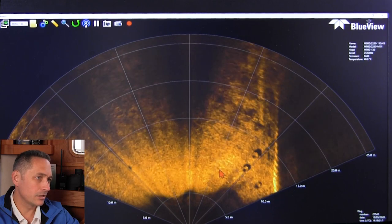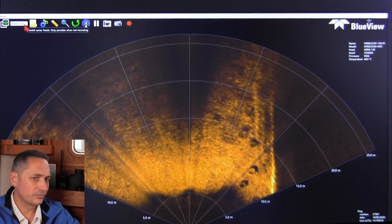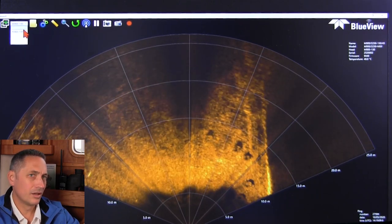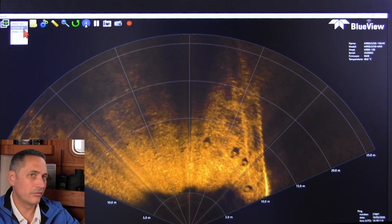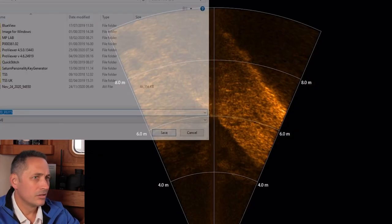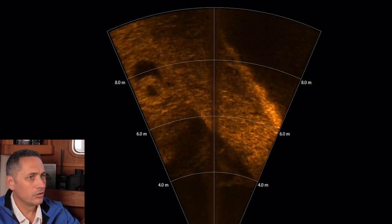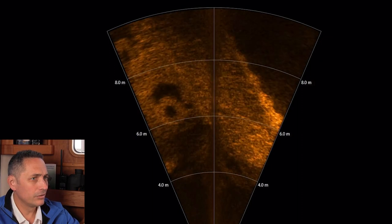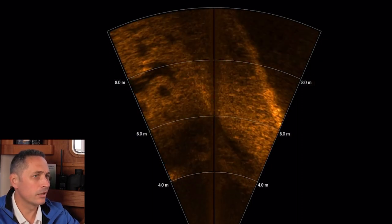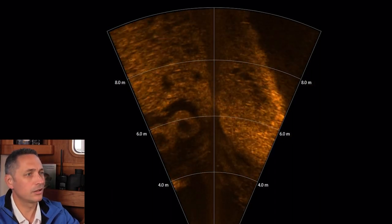Here we go with some nice tyres on the starboard side. I'm going to flip over to the high-frequency mode. There's another tyre object, very nice, almost dead ahead now. Really good detail — you can clearly see the circular shapes of the tyres. This is the strength of the two megahertz. That's really fantastic imagery there.